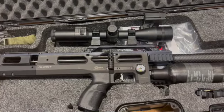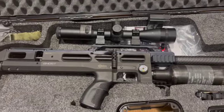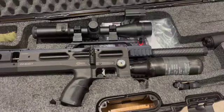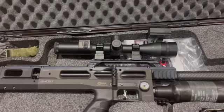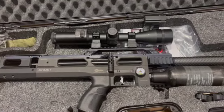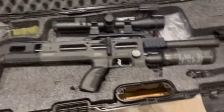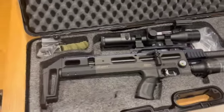Let's see how we get on. The first bits you'll see will be the Daystate Huntsman Revere, and then I'll be using the Ghost. You'll see when I've obviously changed the scope — because what the Huntsman Revere had, they ended up putting the PARD 008 LRF on that one, and this has got the PARD DS35-70 LRF on this one. I hope you enjoy the footage — let me know in the comments if there's anything else you want to see, and I'm going to try and get out a bit more now.